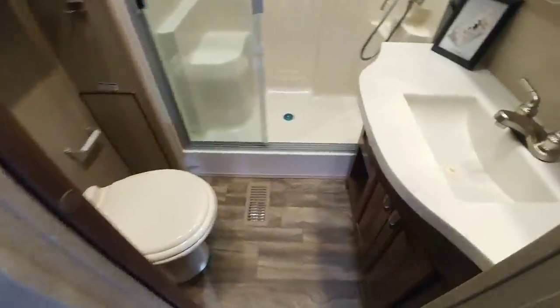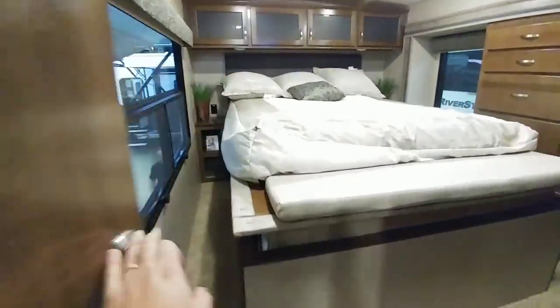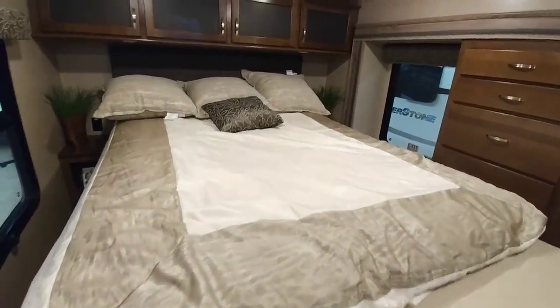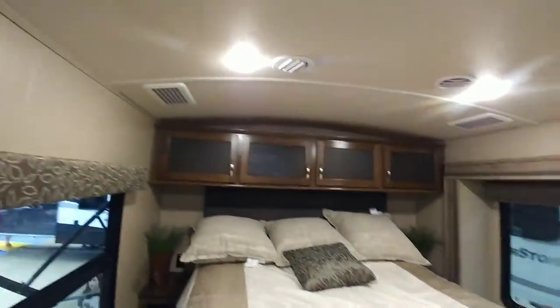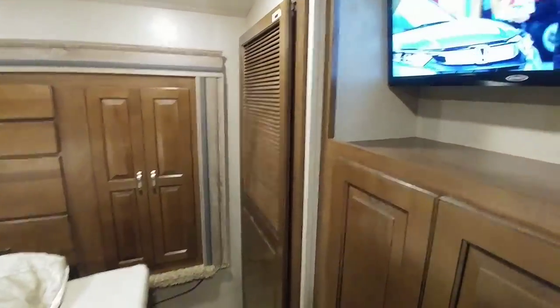It has a good-size bathroom with a one-piece shower assembly, lots of good cabinetry and space. Going up into the bedroom area — because it rests over storage — it's going to be a queen-size bed with a wardrobe slide. There's another whisper quiet AC unit up front and enough room at the end of the bed for a stackable washer and dryer.